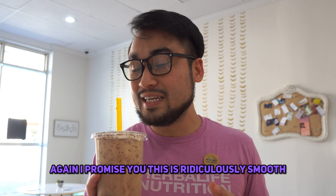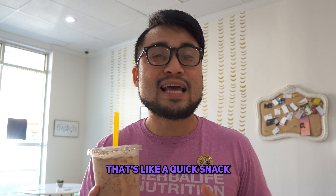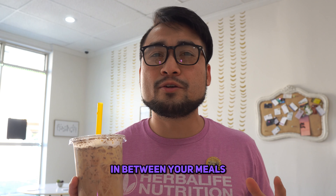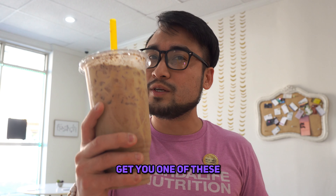I promise you this is ridiculously smooth and absolutely delicious. If you just need something that's like a quick snack — this is not a meal replacement — it's just going to be a quick snack in between your meals, help suppress a little bit of that appetite, and shrink those fat cells. Get you one of these.